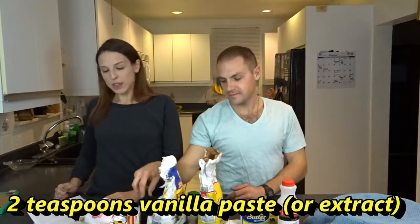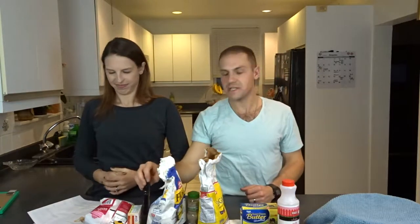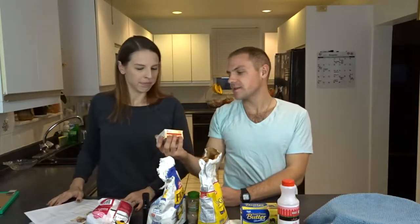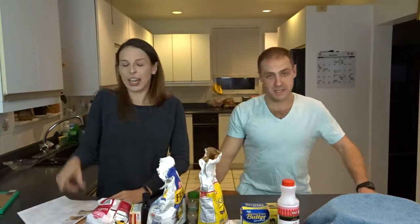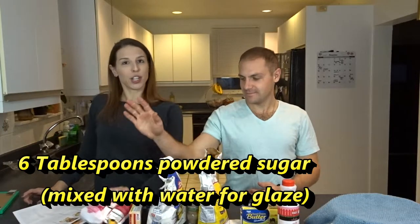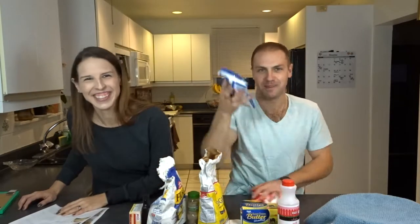Along with two teaspoons of vanilla paste, or you can sub that with vanilla extract — we went vanilla extract because we're not pretentious. One package of stovetop vanilla pudding mix. You don't make the pudding yourself because ain't nobody got time for that. It's cook and serve, so you do have to make it — but you probably could do instant as long as it's not sugar-free. Also one beaten egg, six tablespoons of powdered sugar, and shredded coconut.